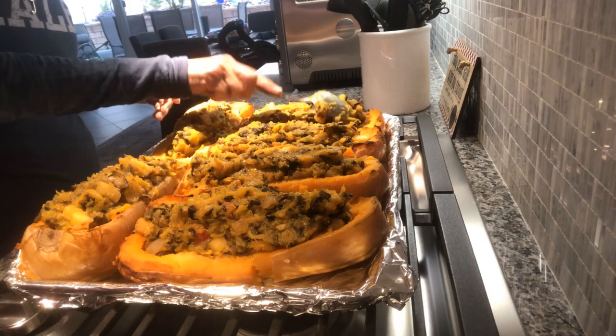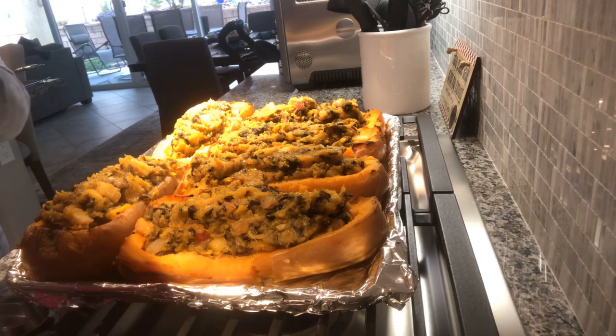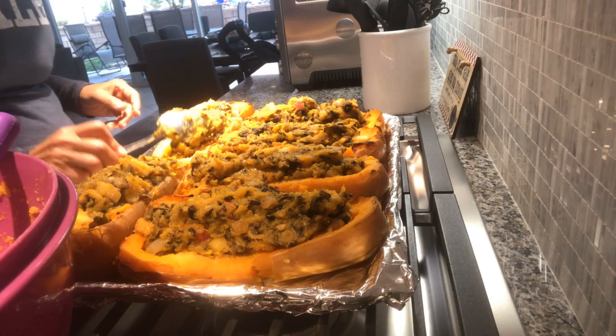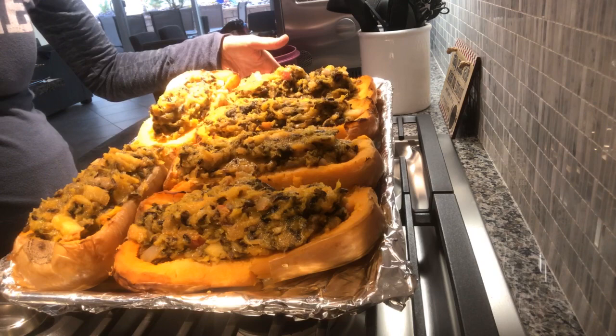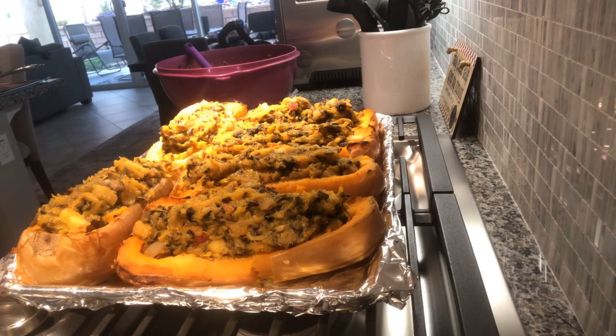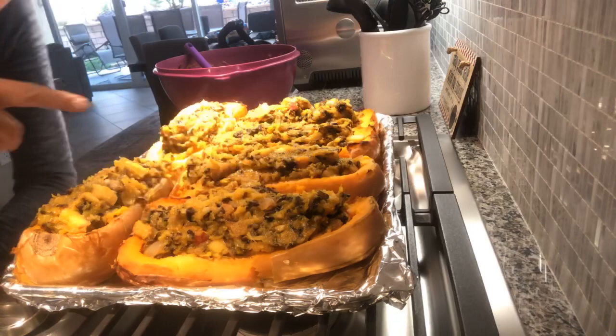When we serve it with the cranberry relish, the beautiful red color is going to look amazing. Maybe I'll come back and do another live to show you how I eat it, but I'm sure you guys have better things to do on Thanksgiving day. There we have it - our beautiful stuffed butternut squash with a gluten-free wild rice, apple, and cherry stuffing. Thanks so much for watching - have a happy, healthy Thanksgiving. Take care.